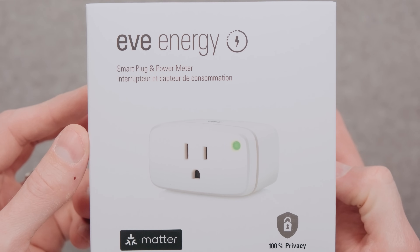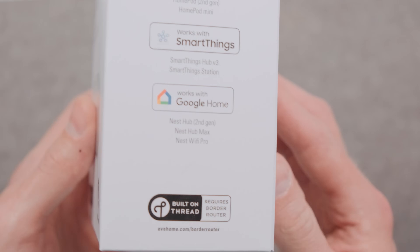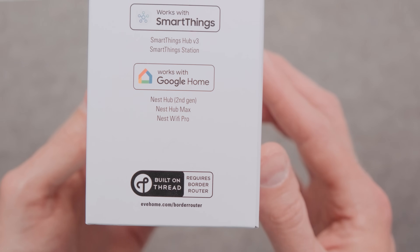Fun fact: if you use Thread for any smart home devices, Thread already uses IPv6 internally to communicate. You can have an IPv4 network for your Wi-Fi and Ethernet devices, and it can still talk to an IPv6 Thread network, because the Thread network is in many ways separate from your internet and Wi-Fi/Ethernet network in your home.